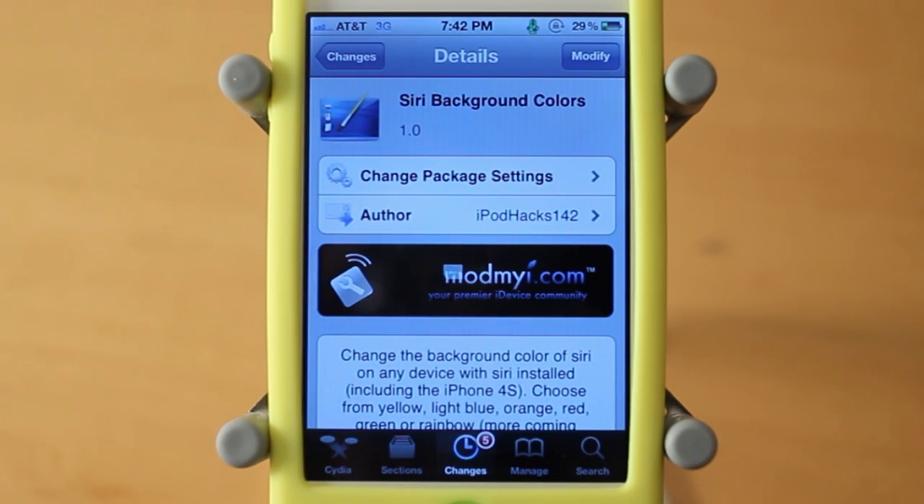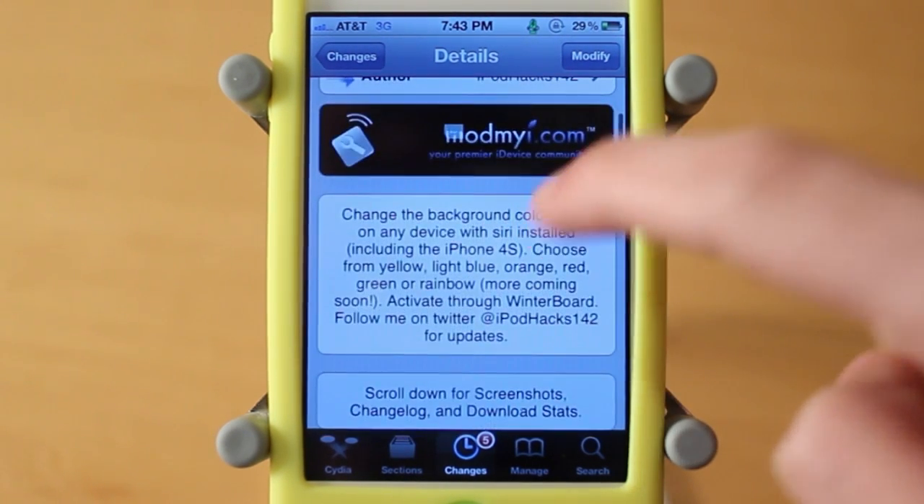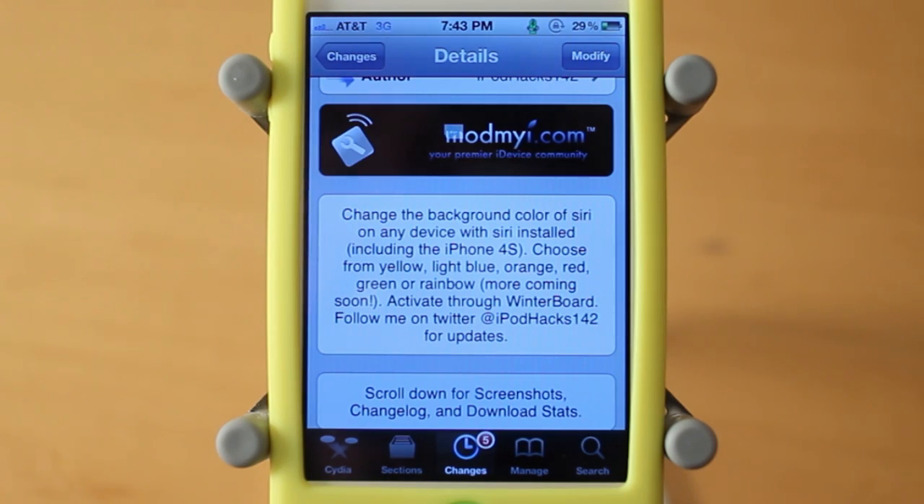Hey guys, Adam here to give you another theme review. This time it's on a theme called Siri Background Colors. This is a free theme available via the Mod My iRepo and it's created by iPodHacks142. Basically this is a WinterBoard theme, and you guys can download it — it actually comes with about five or six themes.